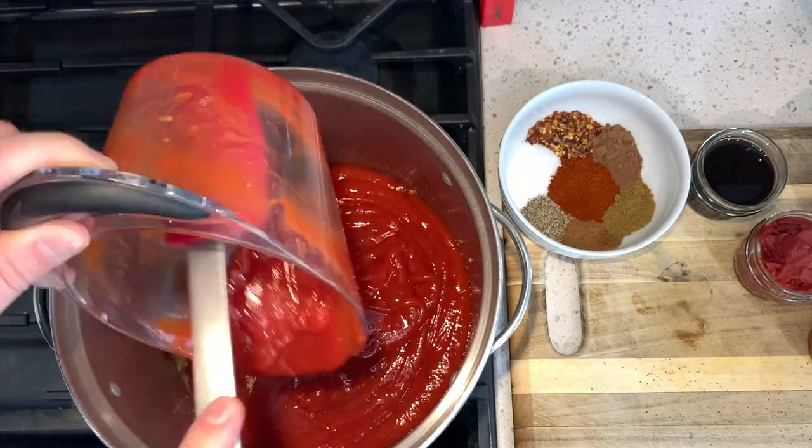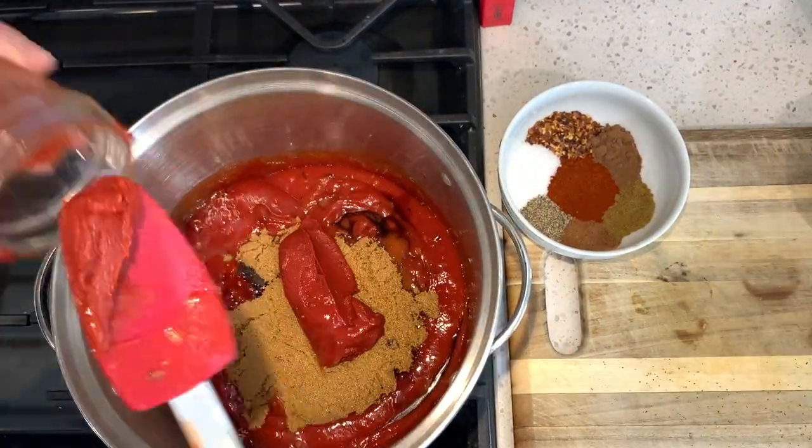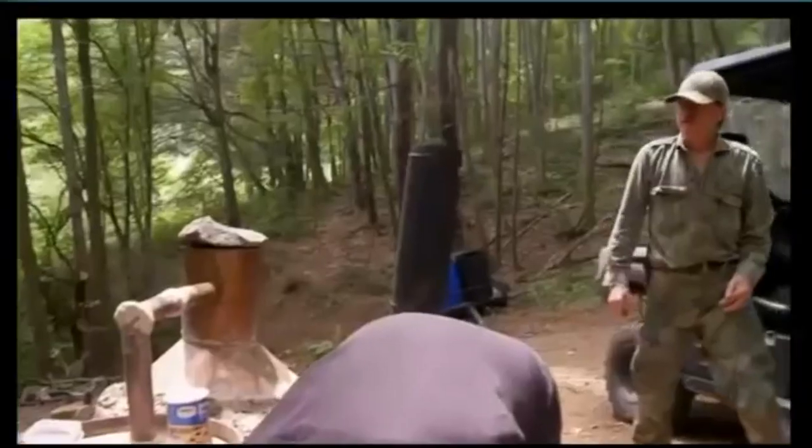Now that that's done, we're just adding everything else into the pot. We're going to do a half a cup of Woodford Reserve bourbon — you can use whatever bourbon you like. The higher quality bourbon you use, the better the flavor is going to come through as this stuff cooks down. We tried it with cheap bourbon and with this more expensive bourbon, and every time the more expensive bourbon won the taste test.